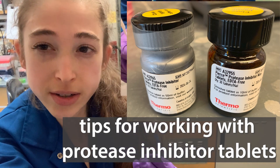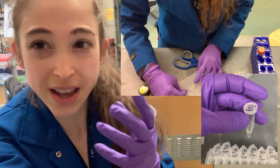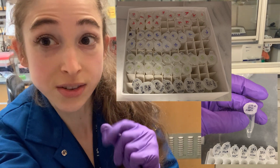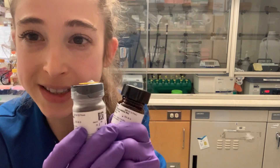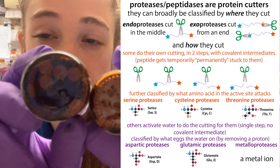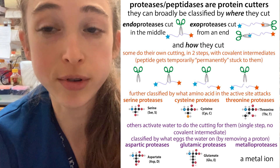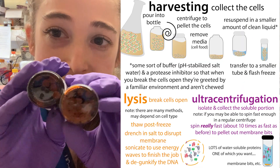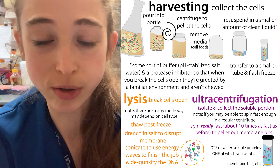Practical advice on using protease inhibitor tablets, including grinding them up before you put them in, and making a stock solution that you can freeze aliquots of and add to your samples later. Things like the Pierce Protease Inhibitor or the Roche Complete — basically, little tablets that contain a bunch of different protease inhibitors that will keep proteases, so protein chewers, from chewing up proteins in things like your lysate. We often add them, and they're nice and preformed, but they can be a little difficult to work with.